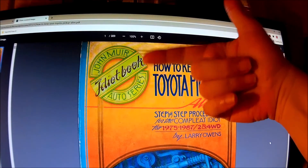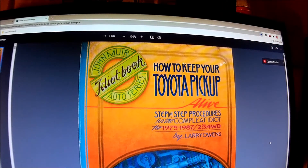John Muir — you can see down here it says 'idiot book auto series' — he was like the original publisher of the 'such-and-such for idiots' style. This one is 'How to Keep Your Toyota Pickup Alive,' and it covers '75 through '87, two and four wheel drive. This is a great resource — it's very complete, very basic, written in such a way that almost anybody could understand it and get the job done. It's been a big help to me rebuilding mechanical systems on my '78.